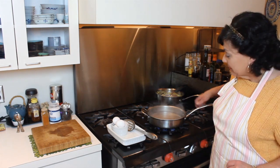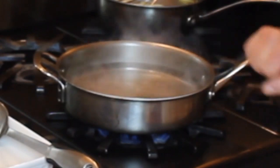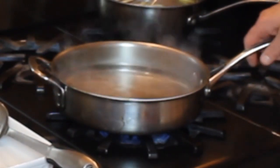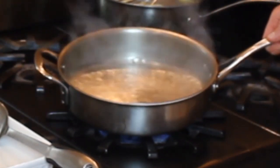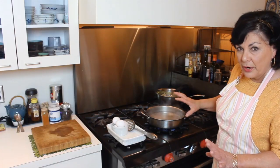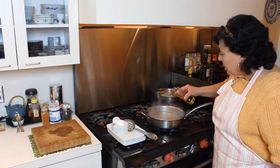So let's start with basic poached eggs. Here's what I have: a flat pan with sides, water to a depth of about an inch, brought to a simmer — tiny little bubbles, not a hard boil. You don't want a hard boil.